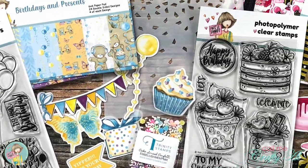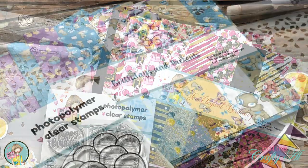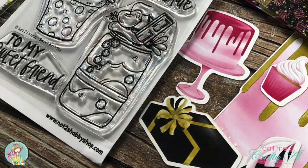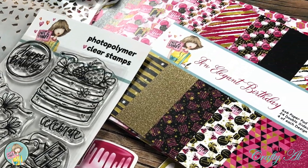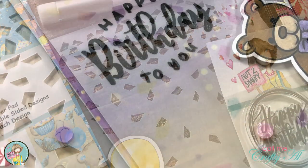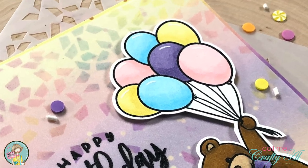Hello crafty friends, it's Alicia of the Call Me Crafty Al YouTube channel. In today's video I'm going to be using the newest box of the month kit from Not Too Shabby to create a quick and easy birthday card. I hope you'll stick around, see what's in the kit, see what I'm going to make, and find out how you can hop along and enter to win a $25 gift certificate to the Not Too Shabby shop.